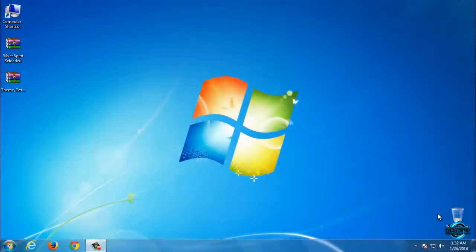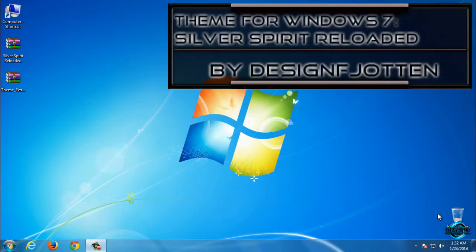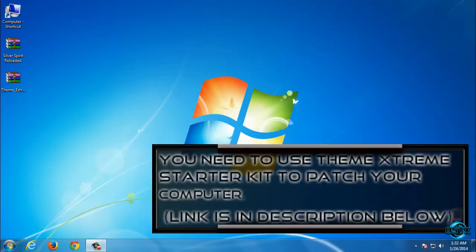Hello everyone, and for today I have amazing Windows 17 Silver Spirit Reloaded. The theme designer is DesignFioton, and before you use this theme, first you need to patch your computer.